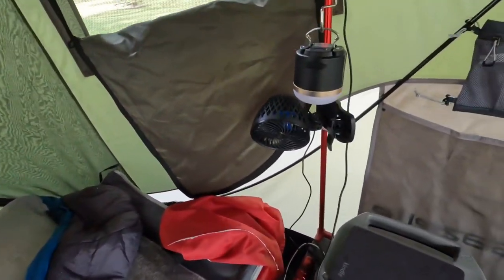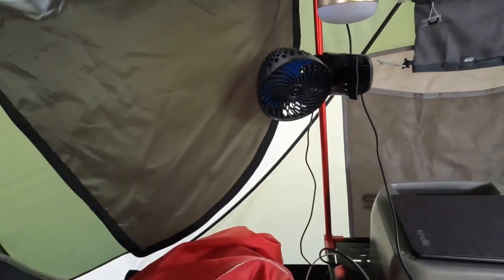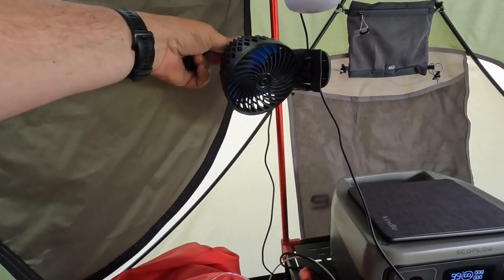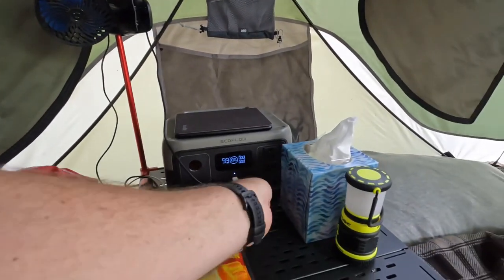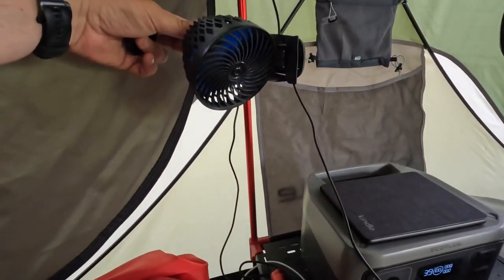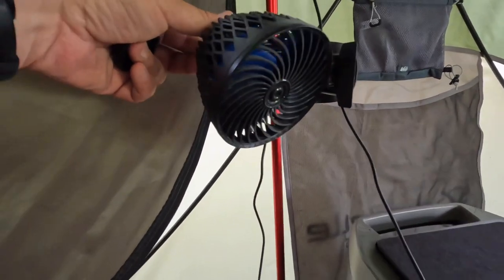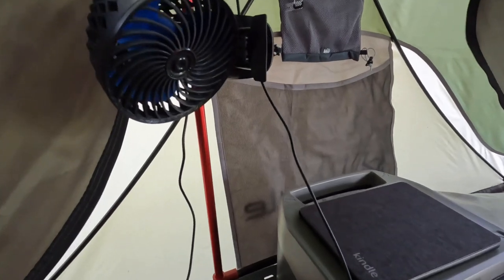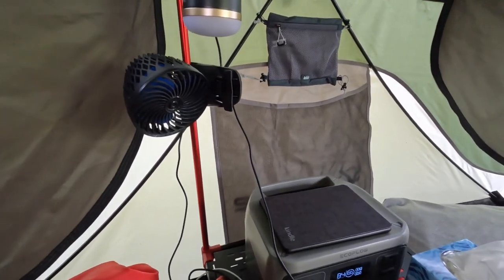I am trying out a new fan here. It's kind of interesting — it's a smaller clip fan but it's variable speed, so you can infinitely control the speed of the fan with a knob on the back. I thought that was pretty nice. It's small and I don't have to worry about the blades getting dinged up because they're completely protected. I don't expect it to work as well as my nine-inch fan, which I still use, but I was a little limited on space since there's two of us, so I wanted to try this one out and we'll see how it goes.